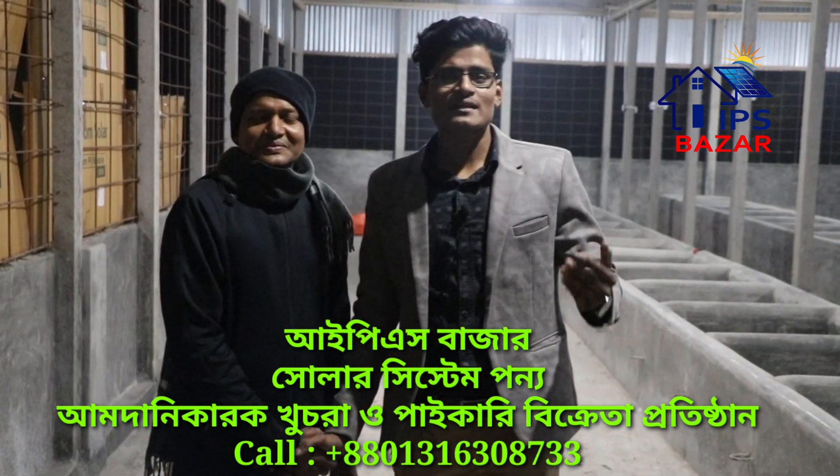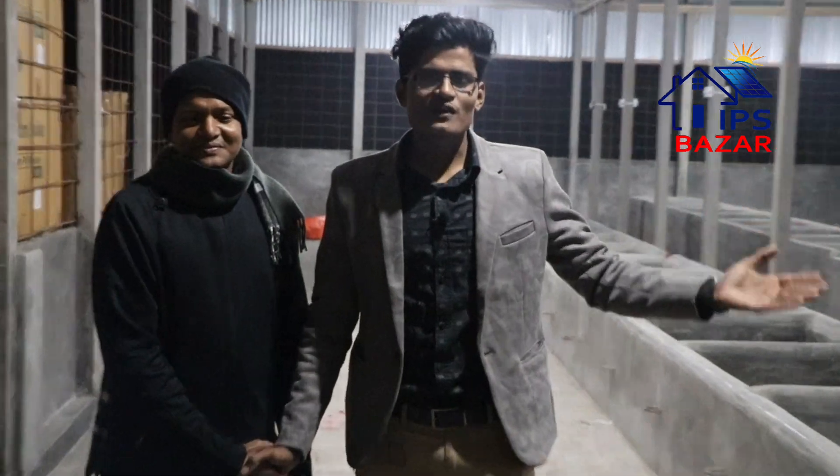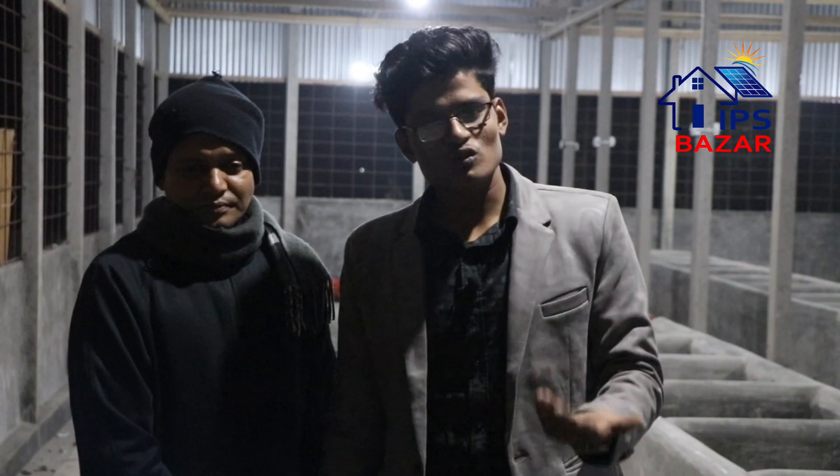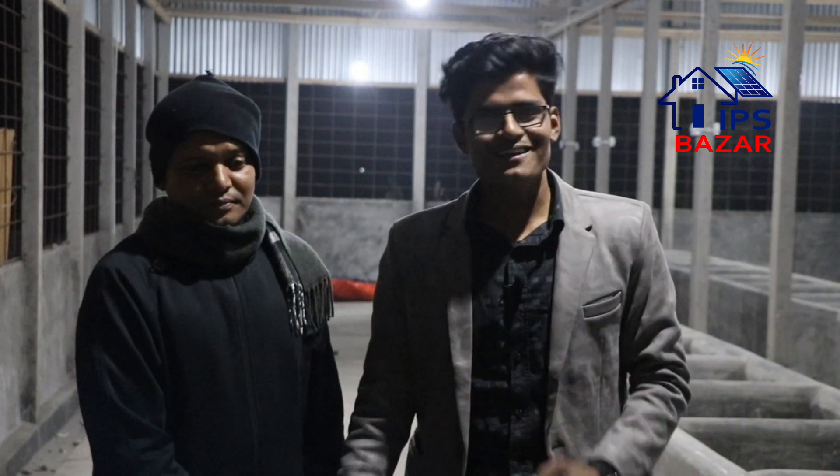As you can see, the solar system will be able to use the solar system. Please visit our website. Thank you so much. Assalamu alaikum.